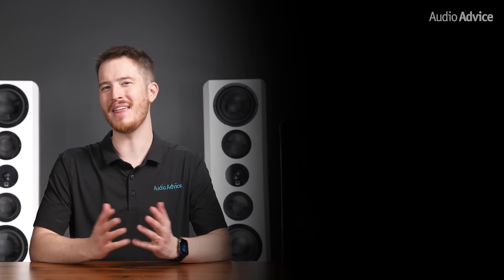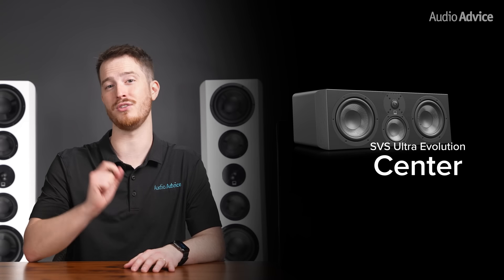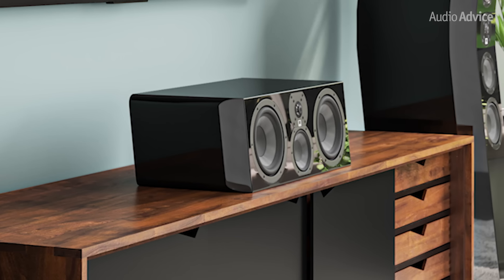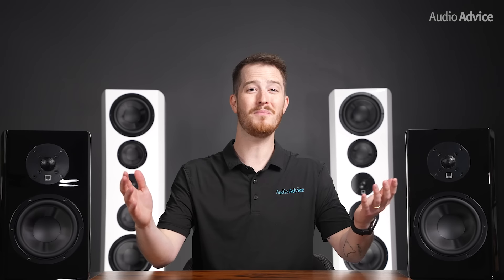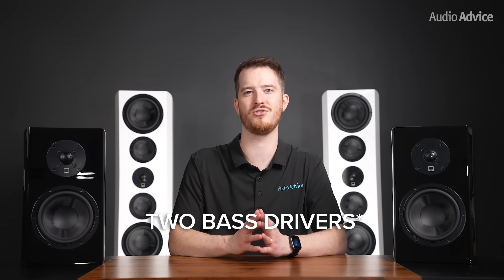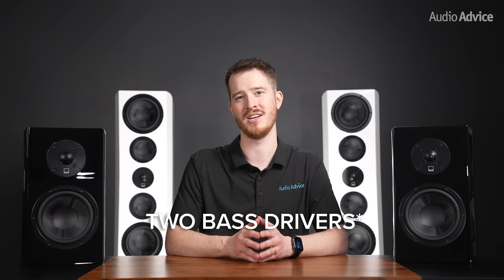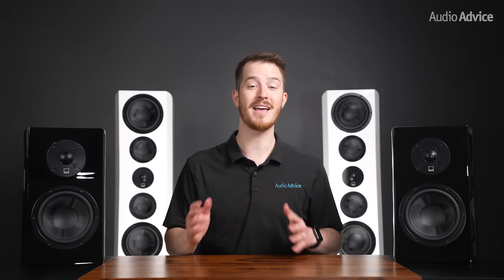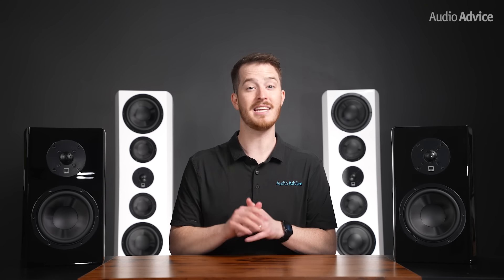This lineup wouldn't be complete without a matching center channel — the Ultra Evolution Center. This one uses a tilted front to time-align the Diamond Tweeter, a 4.5-inch mid-range, and dual 6.5-inch mid-range woofer drivers. SVS goes all the way to the nth degree on internal cabinet construction, with the mid-range driver getting its own internal enclosure as do the two woofer drivers for ultimate acoustic isolation. When we first saw the Ultra Evolution Center and its price point, we thought SVS had made a mistake on the price list, as it seems it would be able to sell for at least 50% more. This new center has the guts to keep up with very dynamic peaks and is a perfect match for any of the new Ultra Evolution speakers.